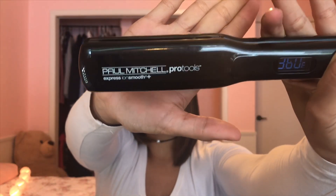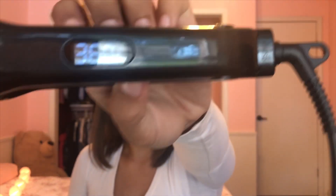The flat iron I'm using for the video is the Paul Mitchell flat iron. I recently just got it for Christmas a couple months ago. The setting I like to keep it on is 360. I like using this flat iron because it's a little bit wider, so you get bigger waves in your hair — it looks more natural and not too much like you're trying.